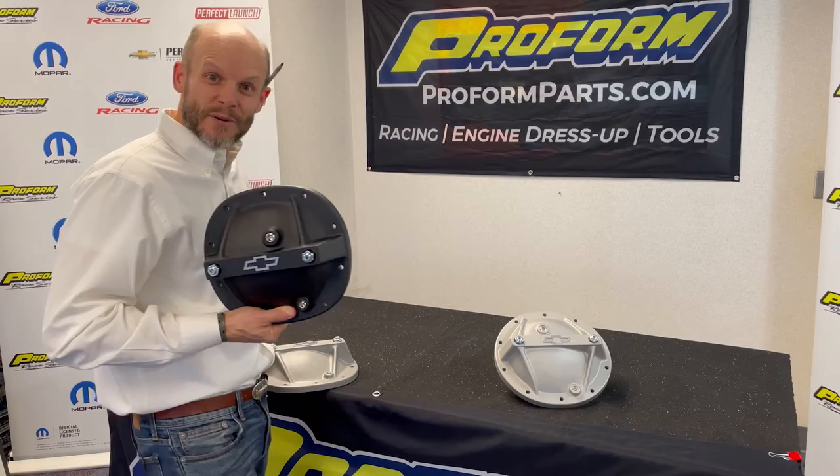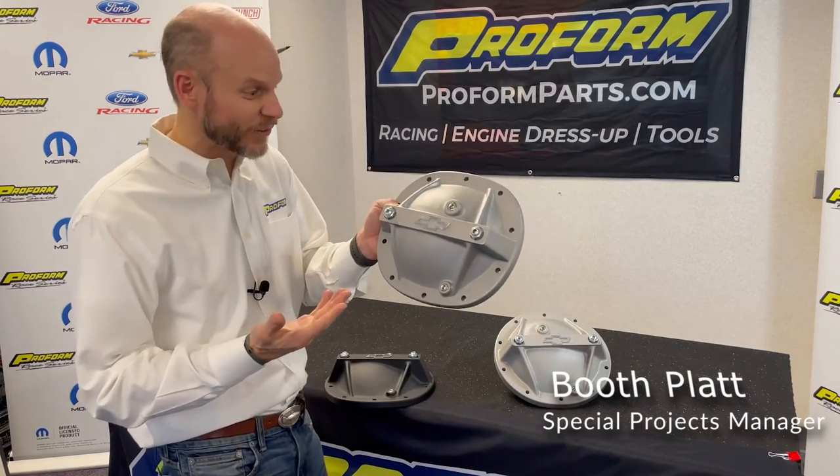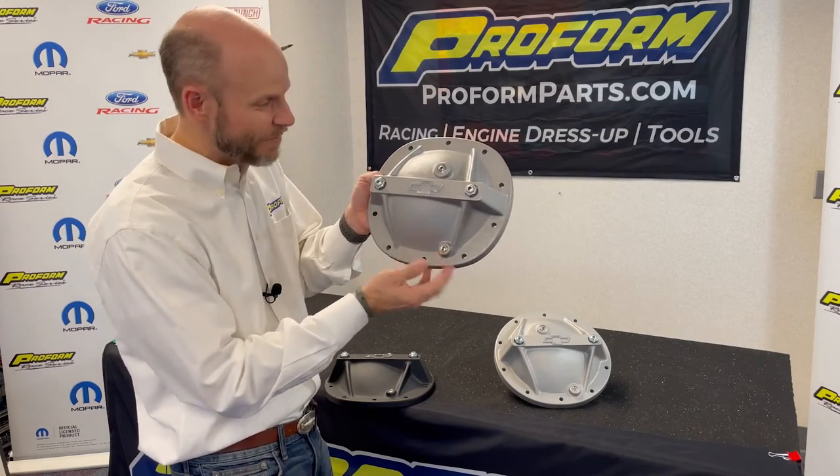Looking for a rear end differential cover with a bowtie but don't want black? No problem! Check it out! Cast gray crinkle finish is now available with the bowtie and magnetic drain plug.